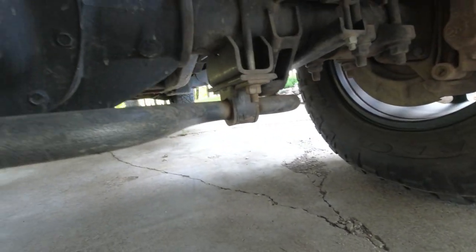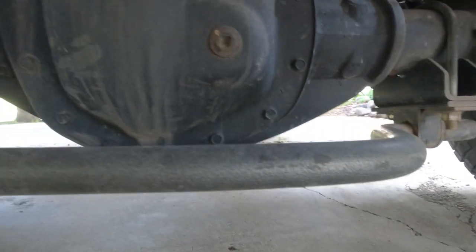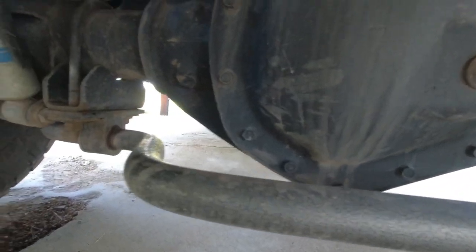One thing the Timbrens did really well — better than the airbags — was keeping the truck from rolling back and forth. So that's when I decided to put on the big Wig sway bar. It was a huge difference — a big game changer, even better than the Timbrens. Where the sway bar really shines is in the turns — when the weight gets pushed to one side, the sway bar helps distribute it across the whole axle and keeps the truck nicely planted to the ground.